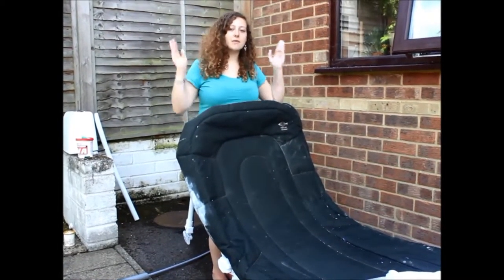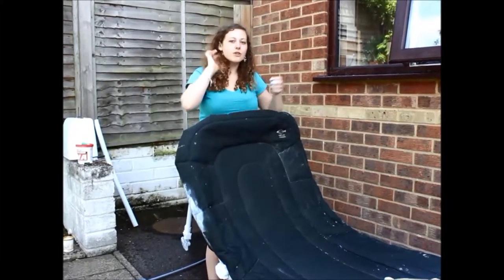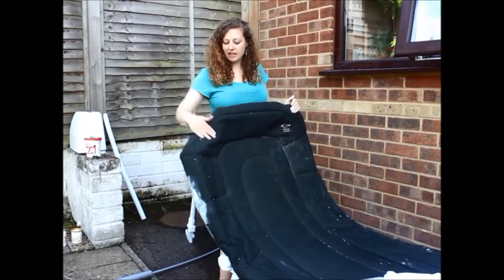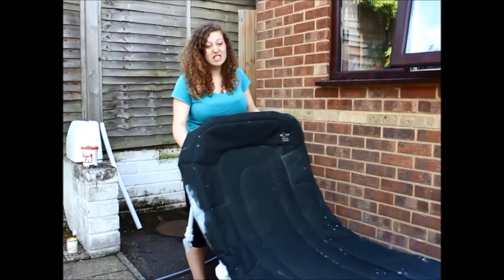Hello, so today it is production week and we are busy making set materials. For Robert's bed, which is the feather-like structure you saw in the design blog about the set design, his bed is feather shaped and it needs to bow. So what we're doing is we're using a classic fisherman's camp bed, and the great thing about this is it's really sturdy.